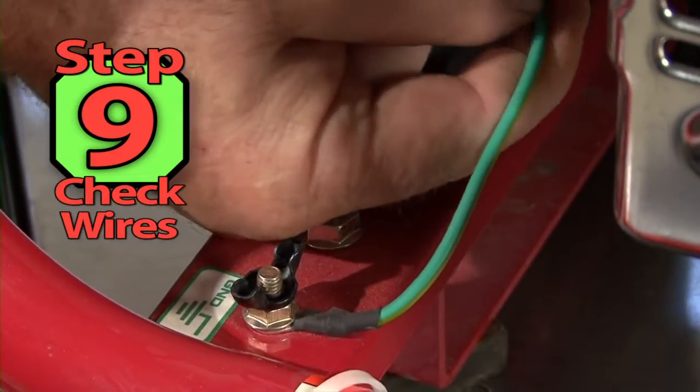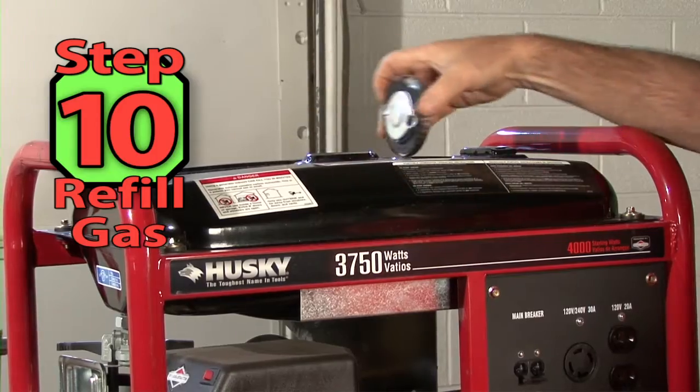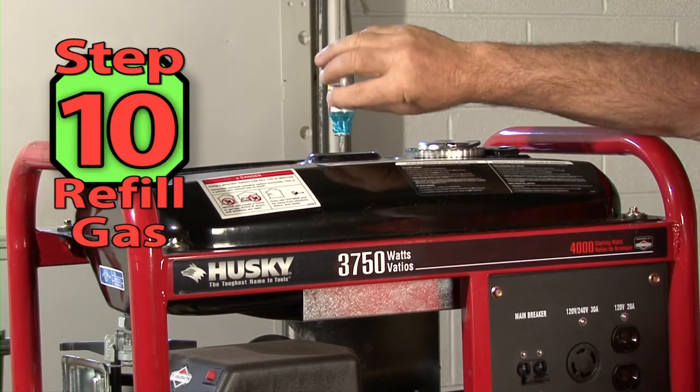Step 9: Check all electrical connections for corrosion and tightness. Step 10: Fill the generator with fresh gas and a little gas stabilizer if the machine is going to sit some time before using.